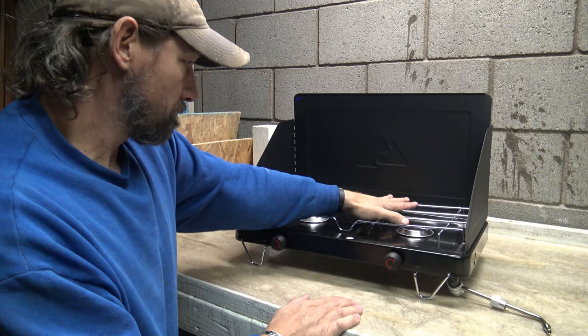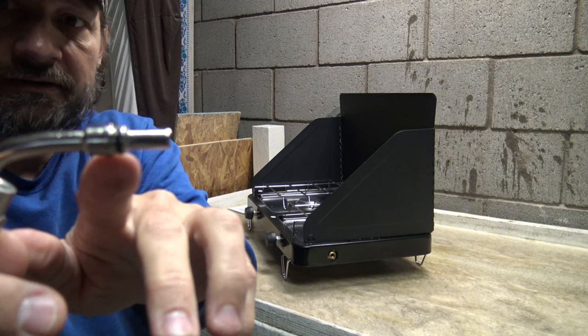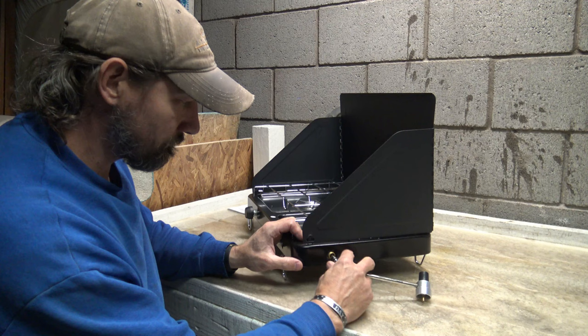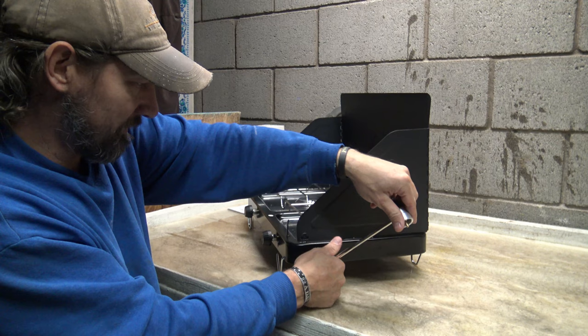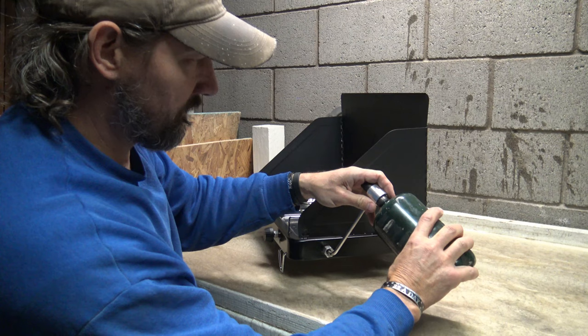Over here you have your connection point where you can make the connection with this regulator. There's an O-ring right there. We'll stick that in there and tighten this down. I'm not going to make it super tight — just hand tighten it. I don't believe you need a wrench or anything to get this thing to fire up. Let's plug in this propane bottle.